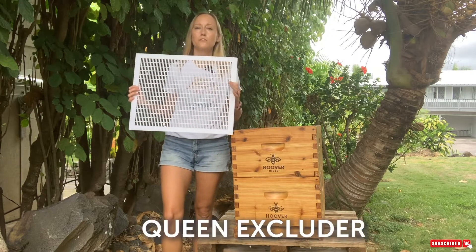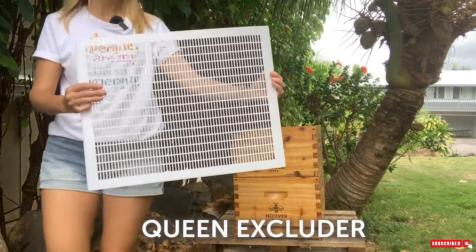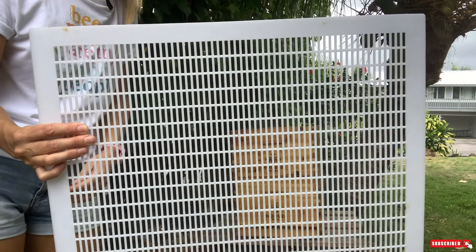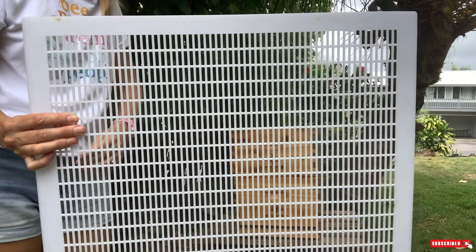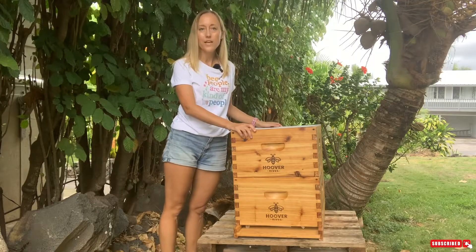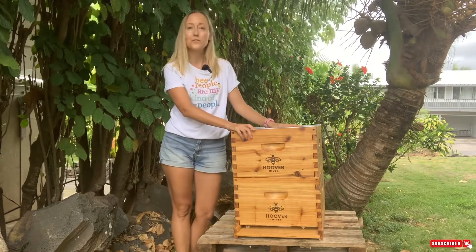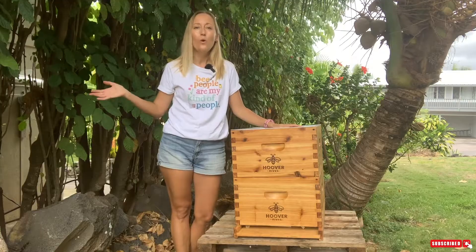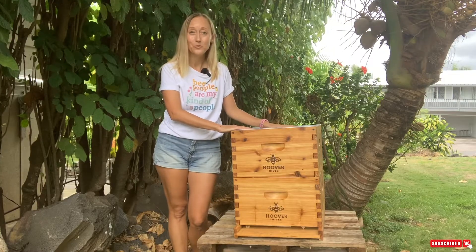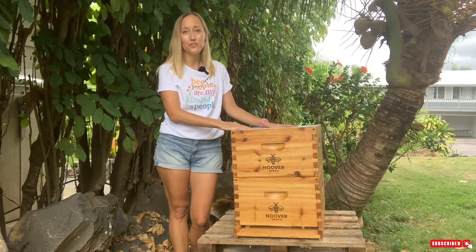Next we have the queen excluder. The holes in the queen excluder are big enough for worker bees to fit through, but too small for most queen bees to get through. You would put your queen excluder on top of your second deep box. I do not use queen excluders almost ever, and I will get into when to use yours so that it doesn't turn into a honey excluder, as happens with a lot of beginner beekeepers.